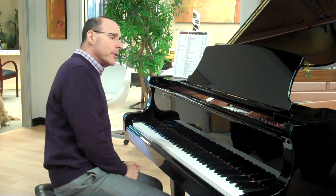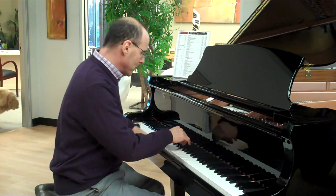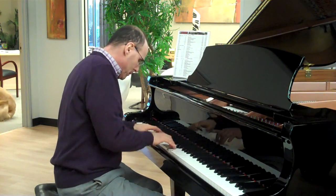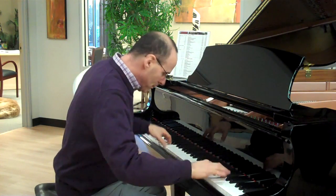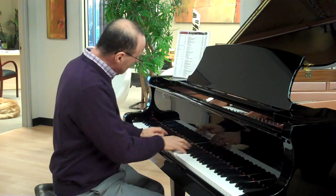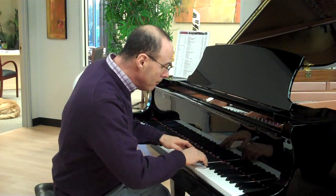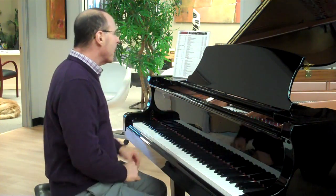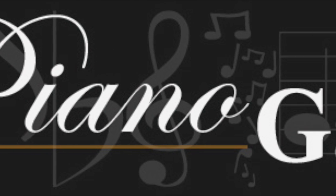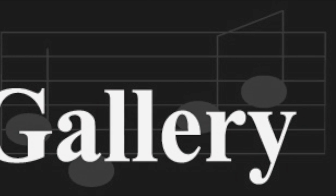I don't think there's a better sounding 6' grand on the market in the price range that this piano sells for.